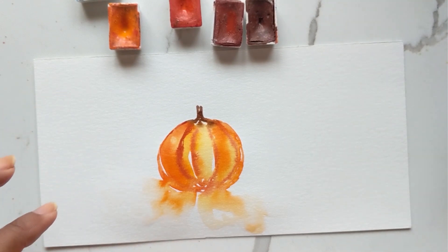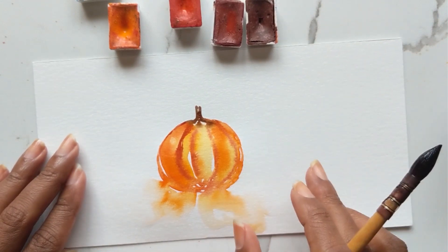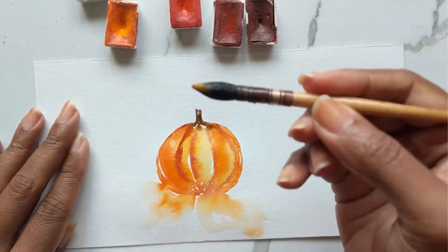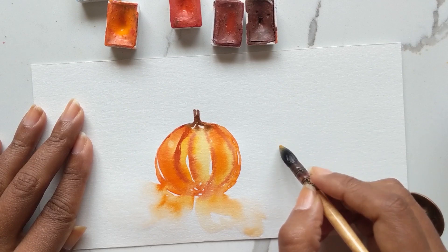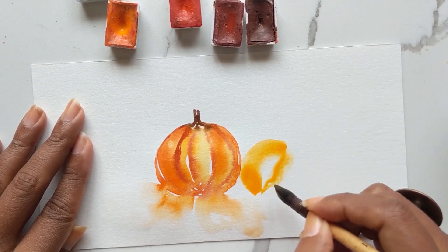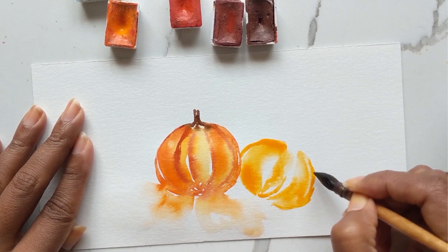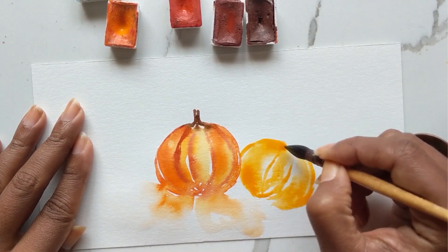Now I'm going to repeat the same thing again, and this time I'm going to have the pumpkin go slightly sideways like it's tipping over. Again we are starting off with the number one mop brush. I'm going to get some of my Golden and have my stroke go like this, dipping it in water to get a lighter color. I'll do another one in the center and then one off to the side — notice the white space I'm leaving as well.